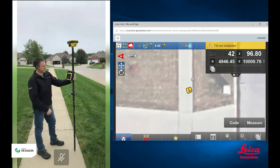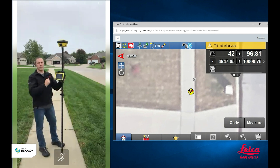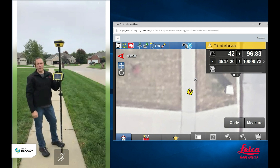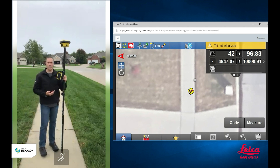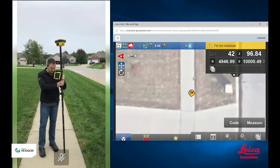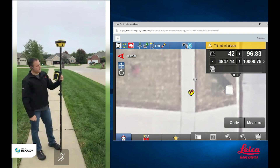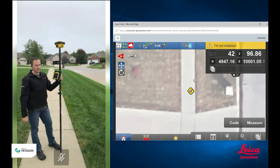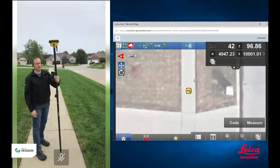I want to wait here and let it sit for a second. There it goes — until it says tilt not initialized. That's the way we do our tilt compensation. Inside the ICG70T, we have IMU sensors, or inertial measurement units, that help us do our tilt compensation. The thing about IMUs is when they are in motion, they are extremely accurate. When they are stationary for a period of time, they can tend to drift and lose some of their accuracy. So when I see this come up on screen saying tilt not initialized, I know that my IMUs have been stationary for too long — I need to get them moving.